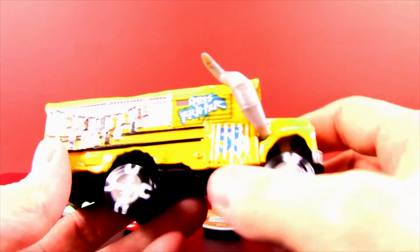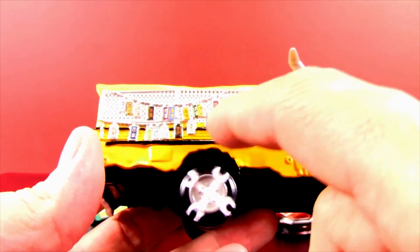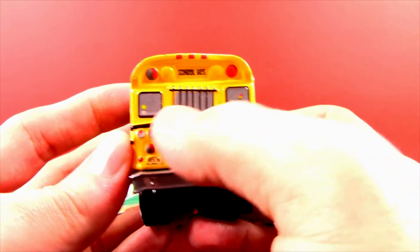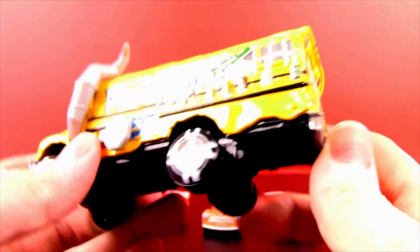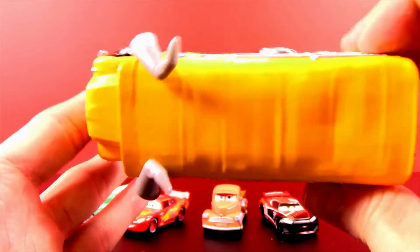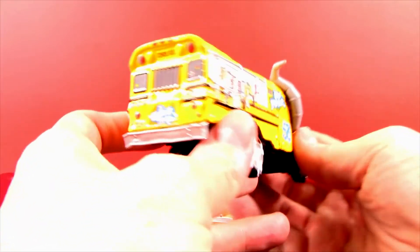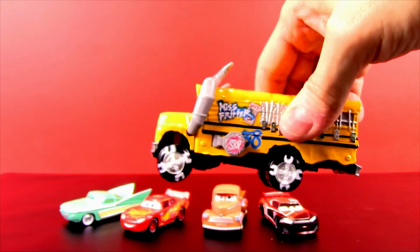She's all dented up on top — look at all the dents! She looks crazy and I don't think any of us want to mess with Miss Fritter. Look at all the license plates on the side and her fenders are all cut up. I love the back — she's got bars on her windows and it says 'Fritter Time.' The school buses didn't look like this when I went to school. What do you think Miss Fritter's role is going to be — good guy or bad guy? We'll find out!